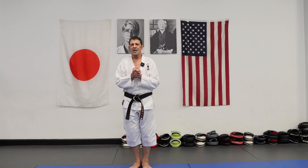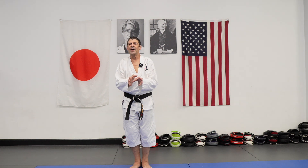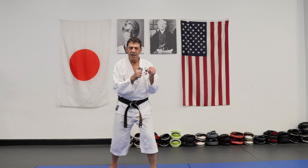Hi everyone, hope you're doing good, thanks for coming back. This is about...